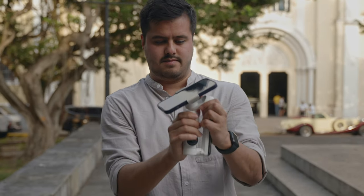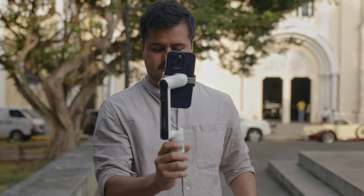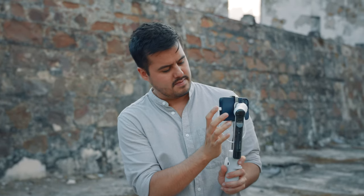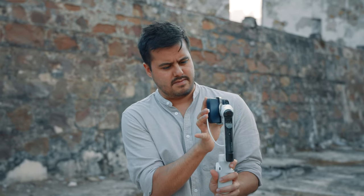The fact that I can attach the phone before turning on the gimbal makes it more convenient and faster. The DJI Osmo Mobile 4 had that — I don't know why they changed that. The Flow also has twice as much battery life and I can charge it while shooting.